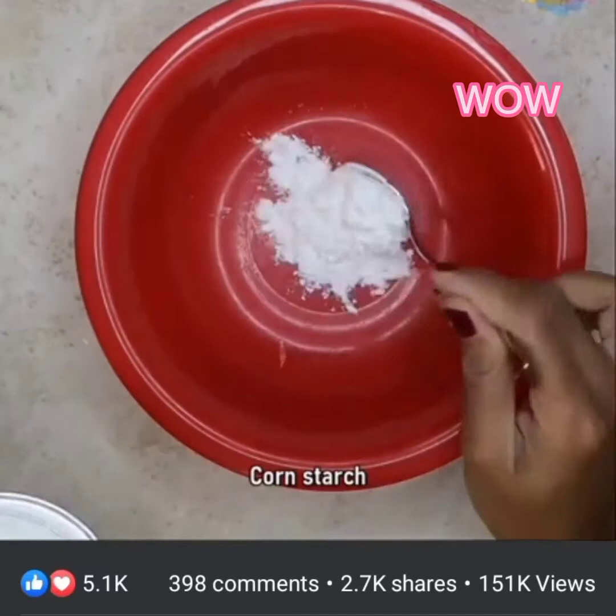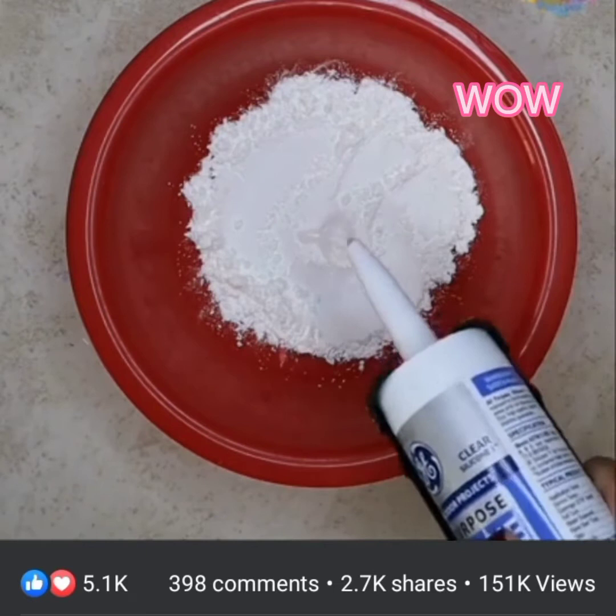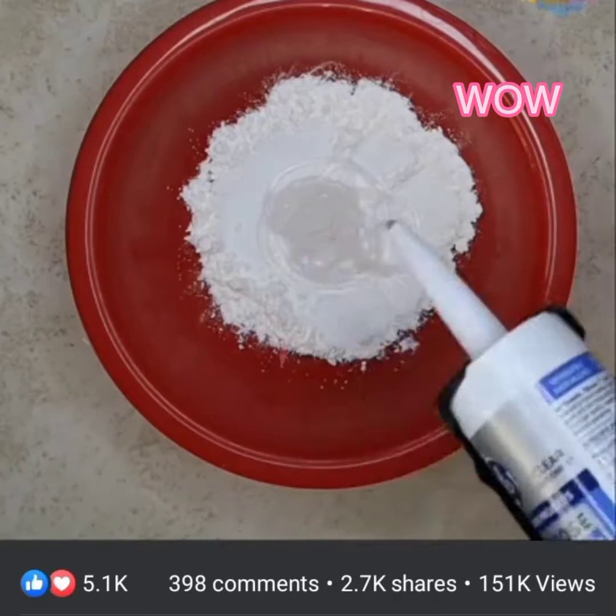I am using cornstarch — there is no exact measurement, just sprinkle some cornstarch in the bowl. Take out the silicone. It's better to make the bowls in small batches because silicone starts setting quickly, so I will make only one or two bowls at a time.